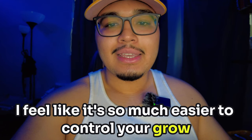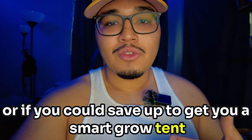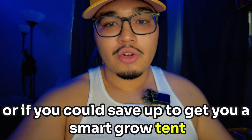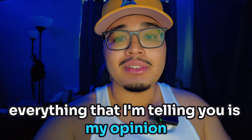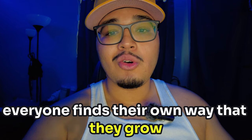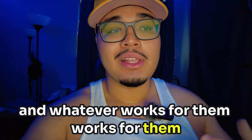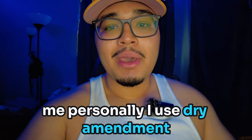I feel like it's so much easier to control your grow, especially as a newcomer, so I recommend — if you have the money or can save up — to get yourself a Smart Grow tent. Tip number two: everyone finds their own way to grow and whatever works for them works for them. Personally, I use dry amendments.